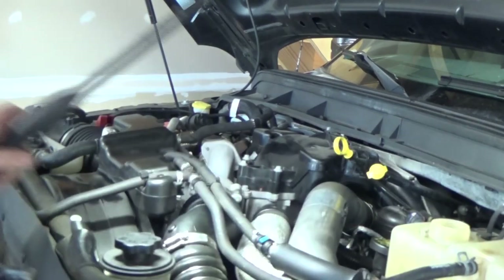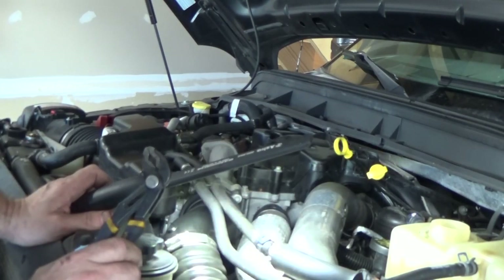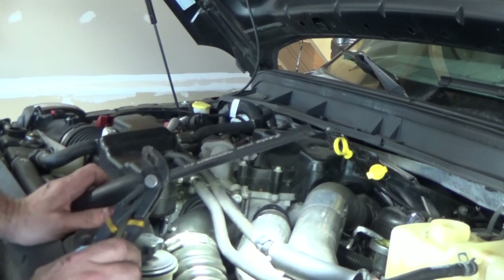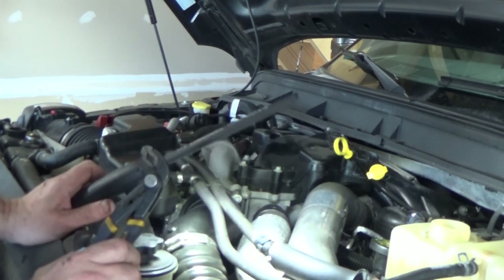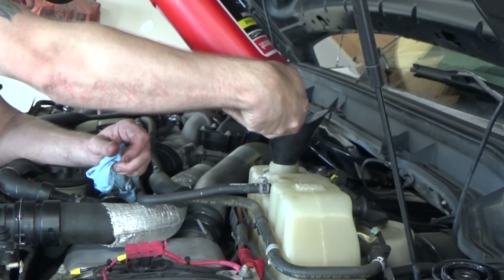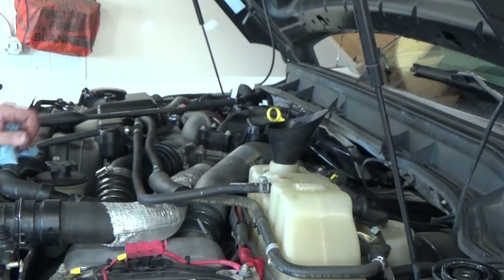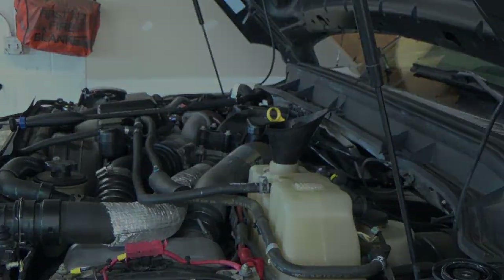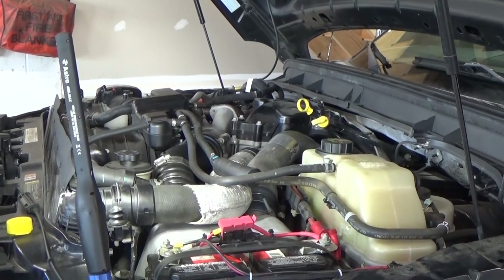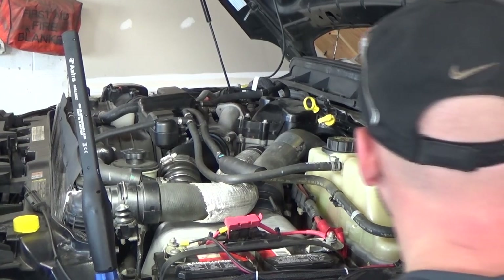Alright, we can top it up with antifreeze now. Essentially I'm going to fill everything up to the full marks, and then we'll start it up and let it run for a little bit and I'll start checking for leaks. I emptied the extractor before I started this job, filled it up — 2.7 gallons — and now we're all topped off. We're going to start it for the first time.